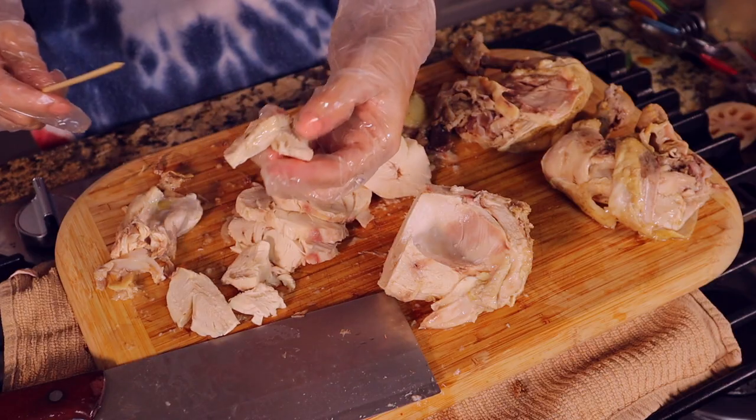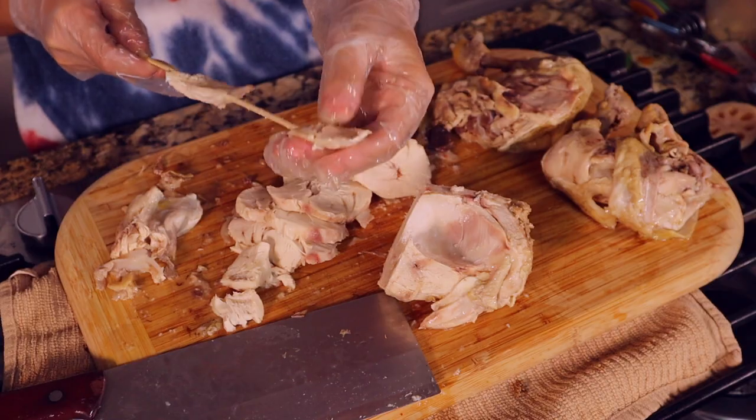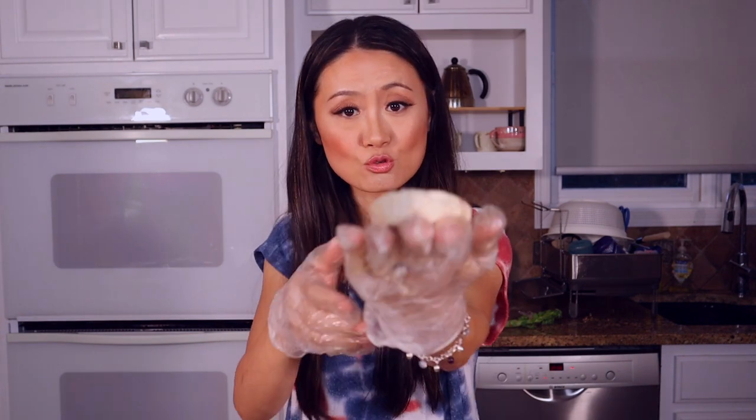Get a bamboo skewer. We are putting the chicken on here. Also, in Chengdu, many parts of the chicken are used in this dish — chicken liver, chicken hearts. Those two are pretty popular.